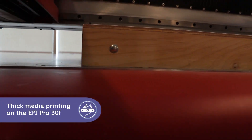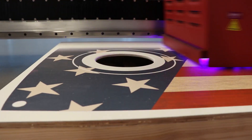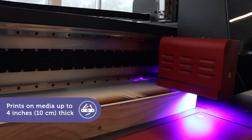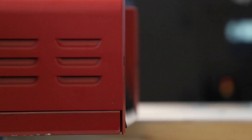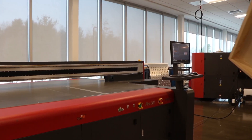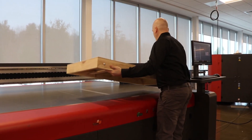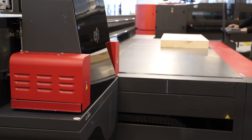The EFI Pro 30F is the flatbed printer you always wanted, with everything you need to be more competitive, including special power apps that increase your capabilities and profits. With the ability to print on thick media, this power app opens the door to all kinds of possibilities. The Pro 30F printer's special design assures perfect printing without the fear of print head or curing lamp damage.